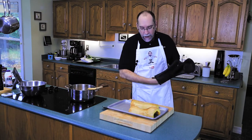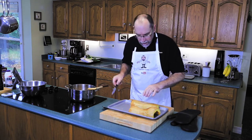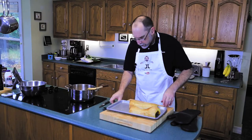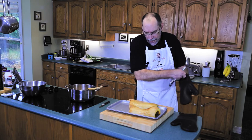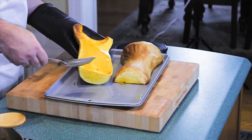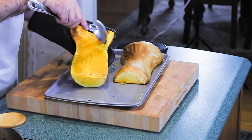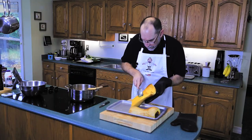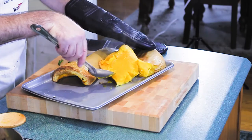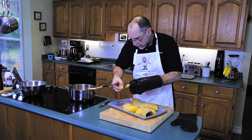The butternut squash has come out of the oven after 60–70 minutes. I can tell it's done because my knife pokes through very easily. I want to let it cool for about five to ten minutes so I can handle it. Flip it over — you'll see some nice caramelization and everything looks nicely cooked.